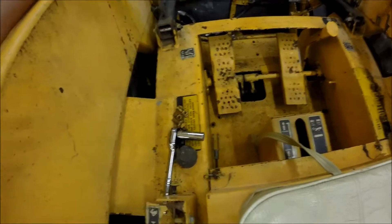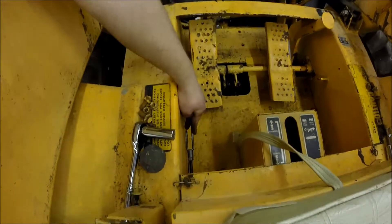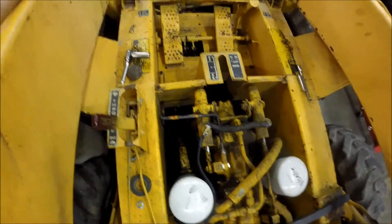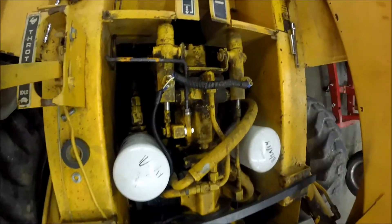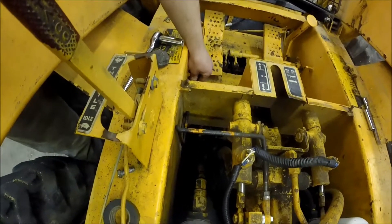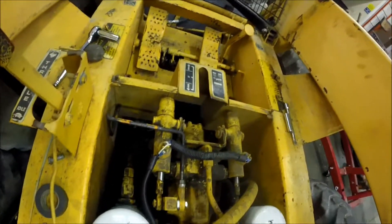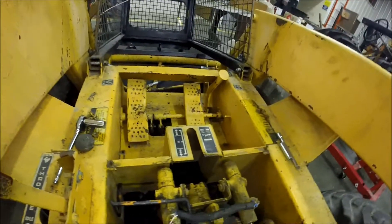We decided we didn't like the T-handle setup it had, so I'm in the process of converting it over to a two-lever style like what you'd see on a Bobcat. Here's the linkage I've been making — basically heating up some rod and bending it to go where it needs to. We'll make handles in the next couple days.